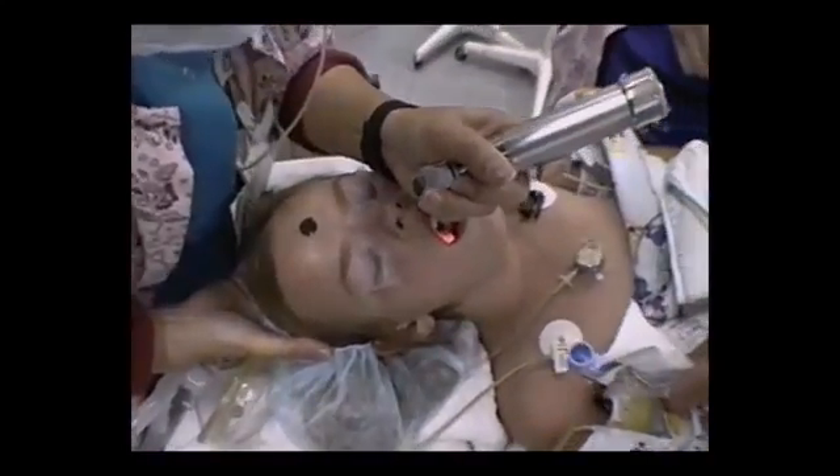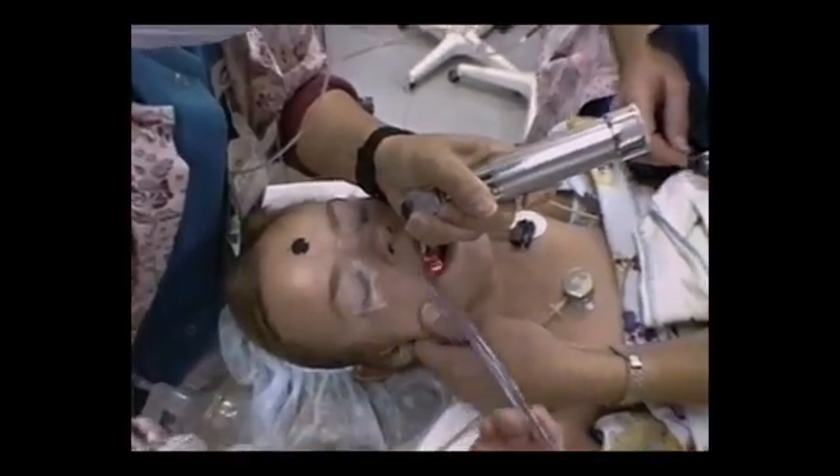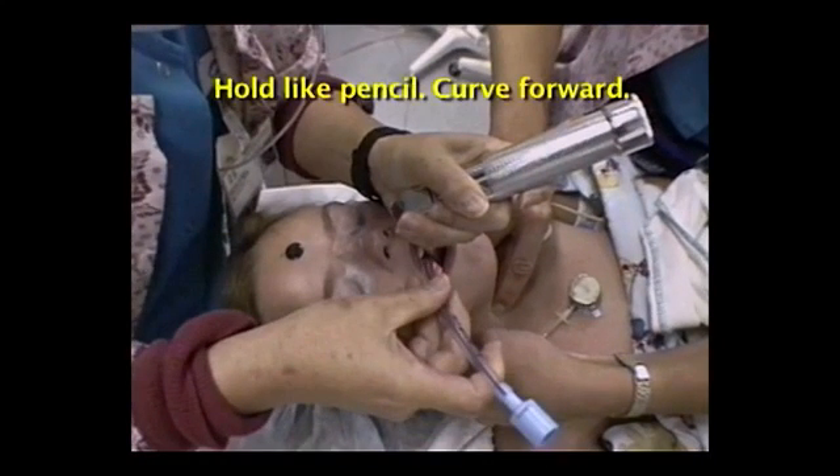Pick up the tube with your right hand. You can also ask your assistant to hand it to you in the correct orientation for insertion. Hold the preselected tube in your right hand like a pencil, curved forward. Keep your eyes on the trachea and maintain control of the blade.